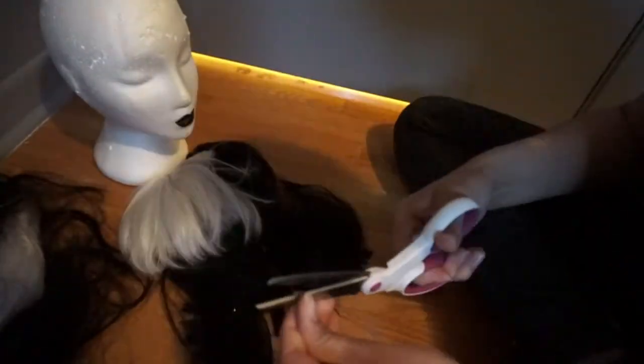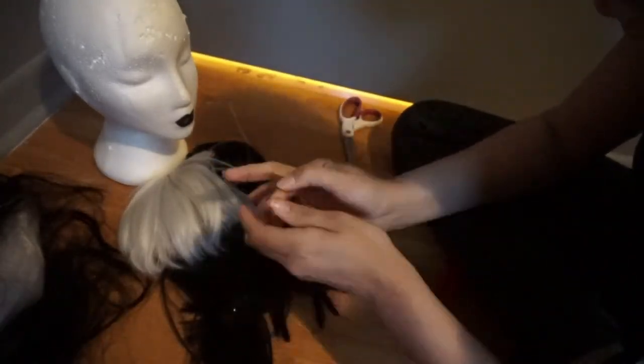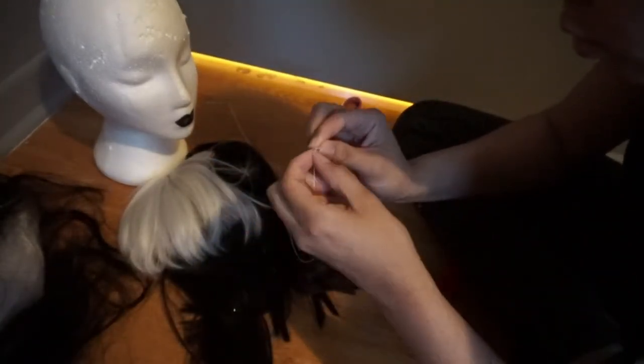Once the wigs are cut it's going to be a mess — don't worry, it's perfectly normal. Now all you need to do is sew the white bangs on top of the black wig.